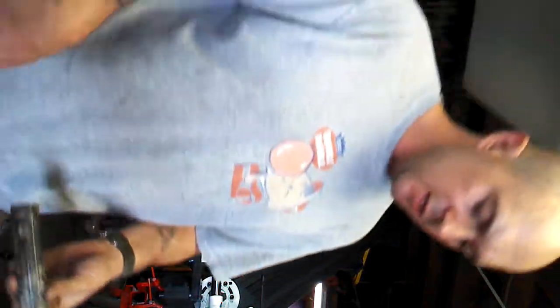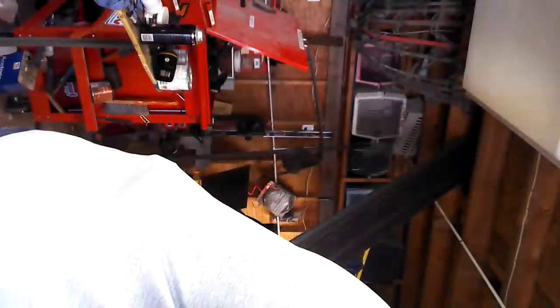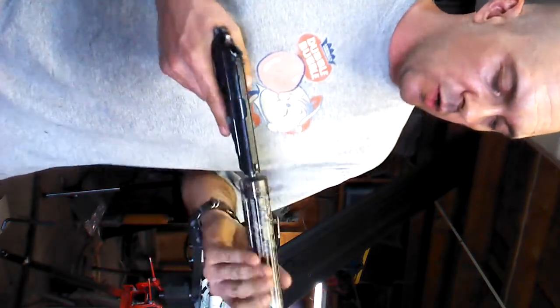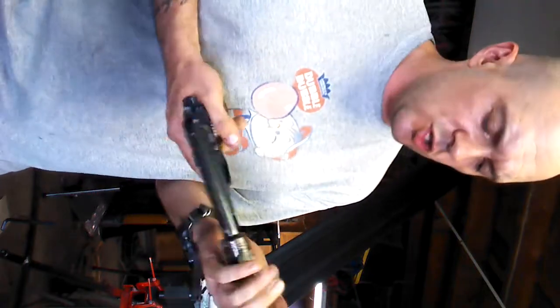How are you guys doing? USMC.14, back again. Same test, but this time the can has been dunked in water. Now this is just normal water — no wire pulling compound or ultrasonic jelly like I like to use. I just want to see how it works with just generic water.